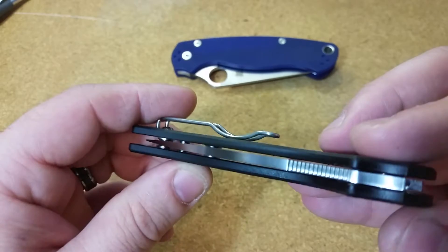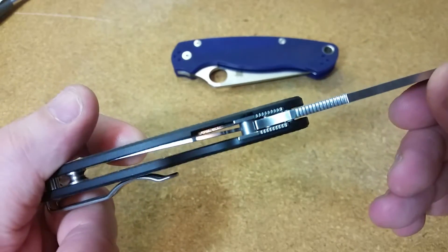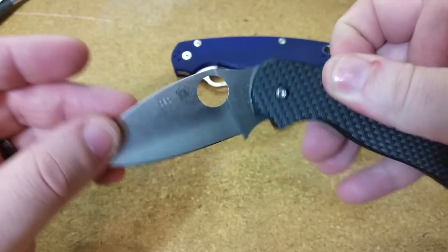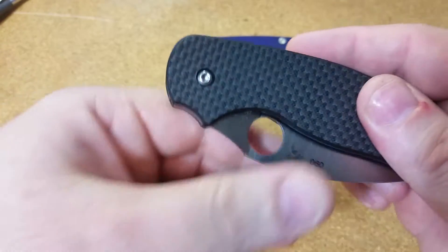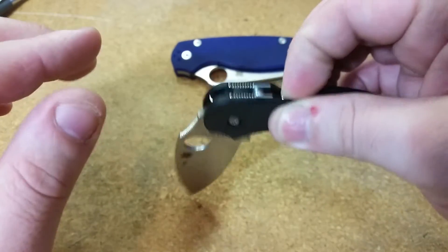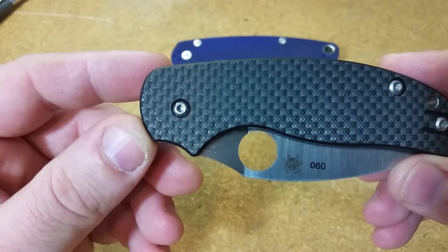Nothing in terms of functionality has changed; it's still very much on point. But the big difference between this knife and the other Sages is the compression lock, so that's really what I want to touch on. If you watched my initial overview and review, you might remember I had a slight issue with the pivot screw being really extra tight — the knife was difficult to open and close and wasn't breaking in fast enough. So I loosened the pivot screw just a little bit, and as you can see from the way it swings down right now, it is silky smooth and perfect — and that's how it was after I initially loosened it.